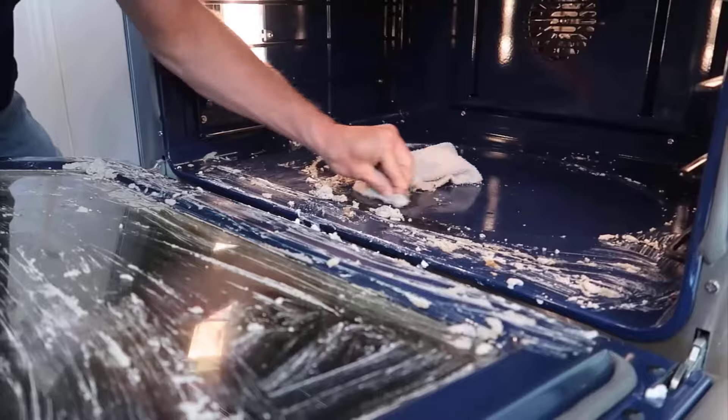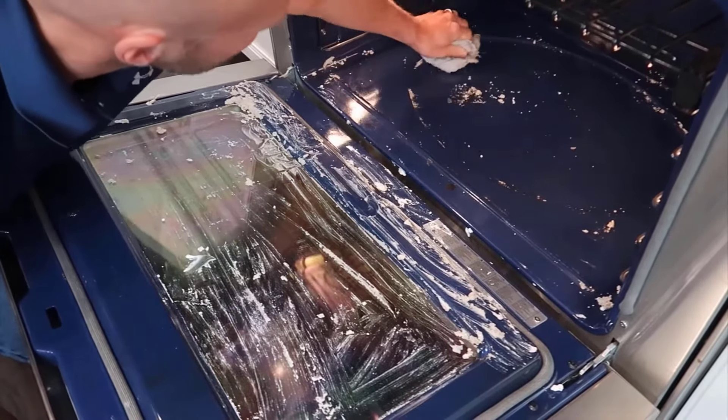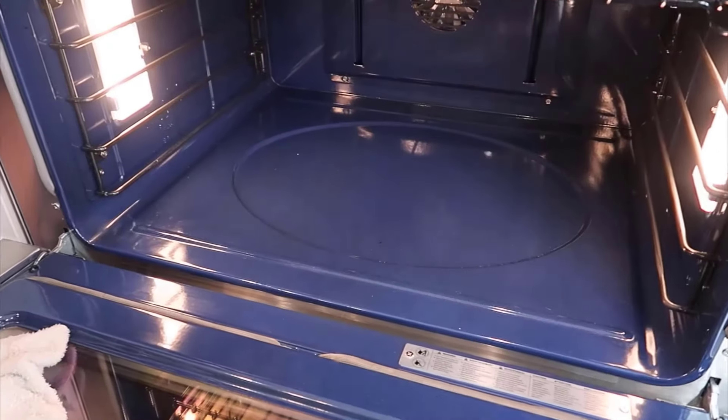The next day, gently scrub the oven with a clean towel to remove the baking soda. Then spray a vinegar solution inside to help dissolve any remaining residue. Wipe the oven clean with a towel for a sparkling finish.